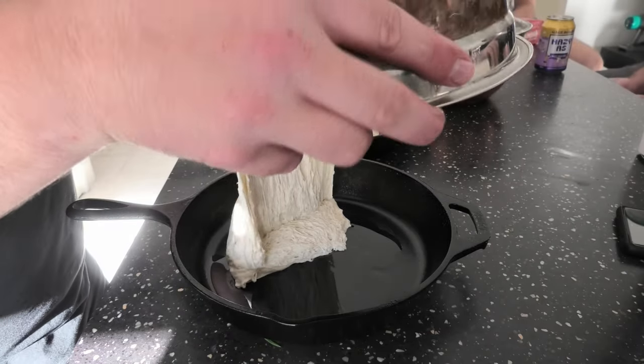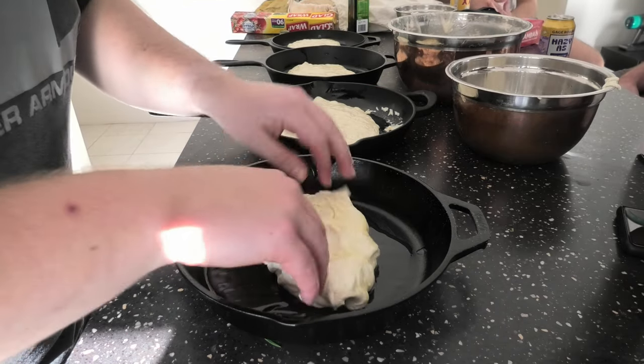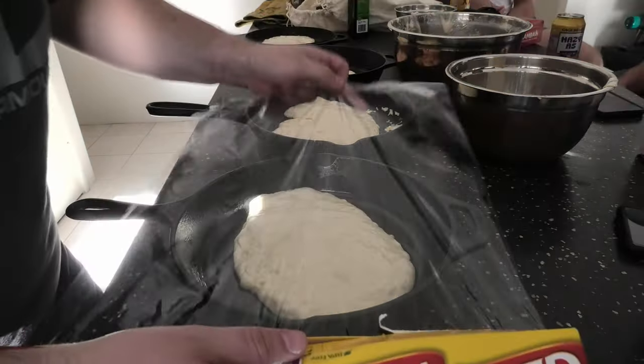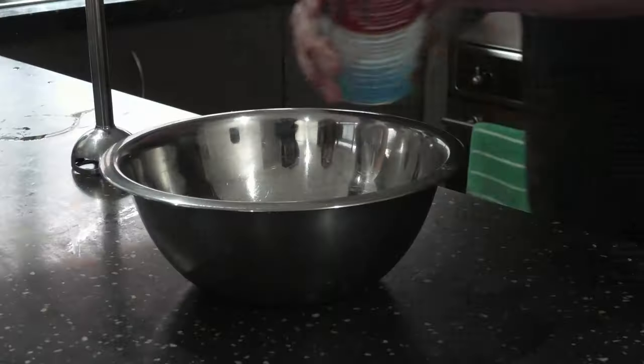Next day, chuck it in an oiled cast iron pan. Using the palm of your hand, rub oil all over the top. Smush it out a bit — this needs to rest a little bit longer. Oil it up over the top again, but this time leave it on the bench, not the fridge.